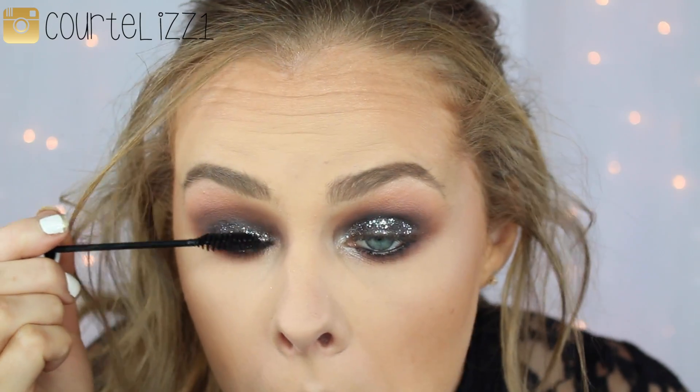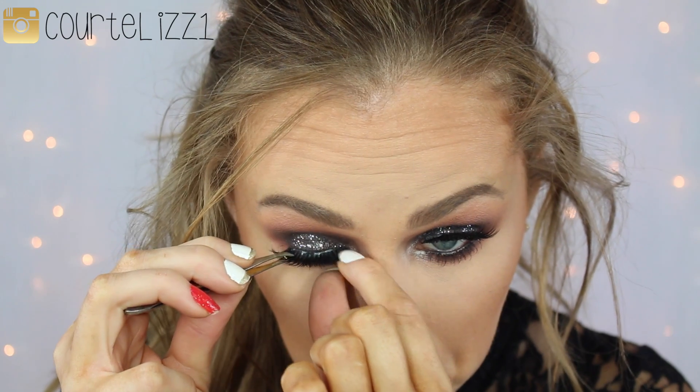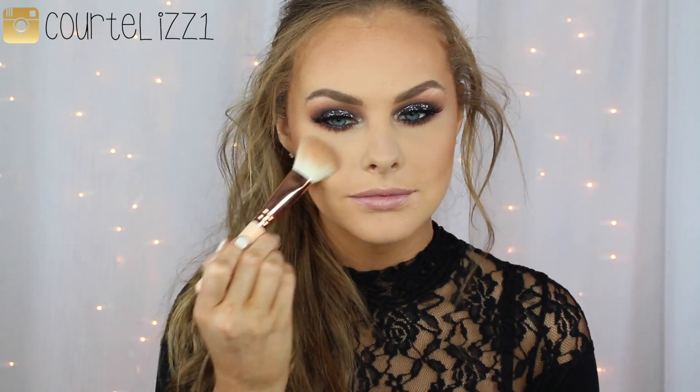Then just going in with any mascara — this one is from Pony Cosmetics — giving myself a couple coats because I am going to go in with falsies. These are by Bella Mafia Lash. I absolutely love these lashes; they are so wispy and beautiful. I thought they looked really great with this look because I didn't want to cover up the lid. So I'm going in with Benefit Rockateur Blush with my Zoeva Brush, putting it on my apples of my cheeks and blending it back into my hairline.